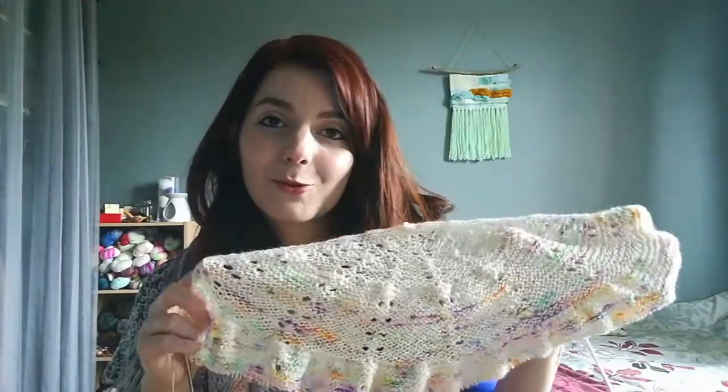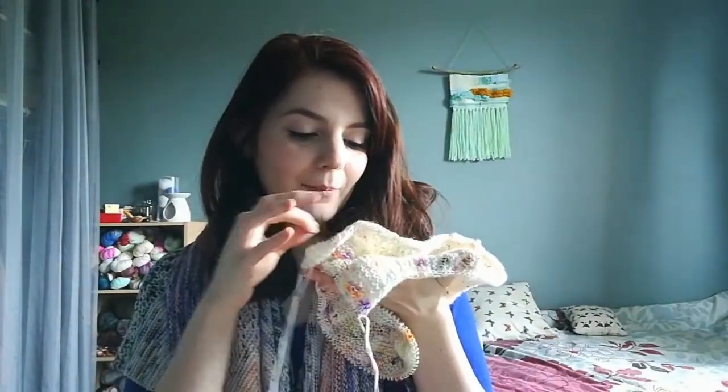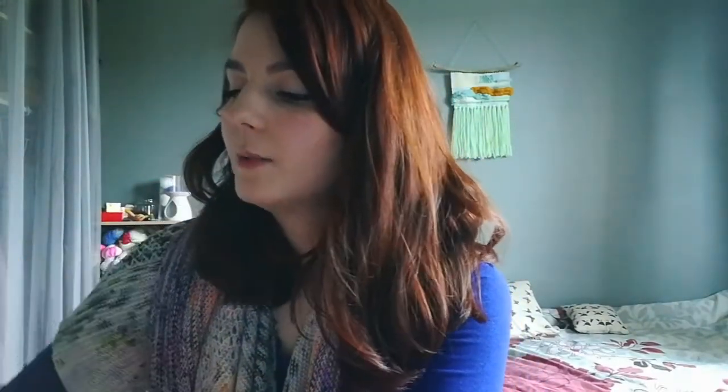I guess that's also why it grows so fast. I can't wait to see how my next colors fade into each other. This shawl has a massive fringe and it's going to be glorious. I keep looking at it and just want to keep knitting, so that's what I'll do when I finish recording.